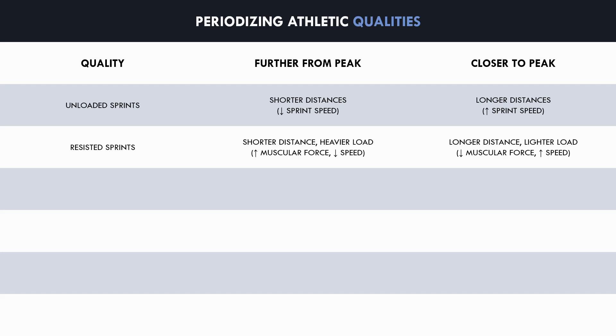Resisted sprint training can be periodized by using higher resistances with shorter distances further from their peak and lower resistances with longer distances closer to their peak. Higher resistances require higher muscular force to be produced with slower running speeds, which can build a foundation of sprint-specific muscular strength. Lighter resistances allow faster running speeds and require force to be produced in shorter time frames, making it more specific to unloaded sprinting and likely having higher transfer.